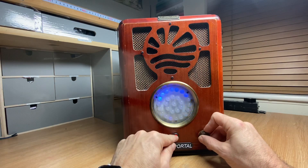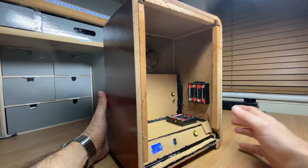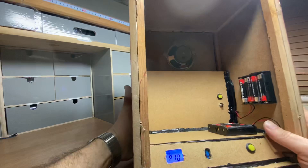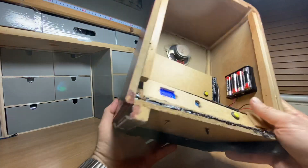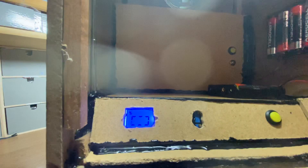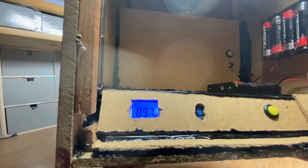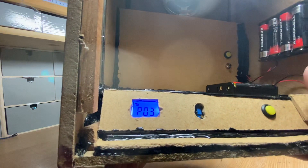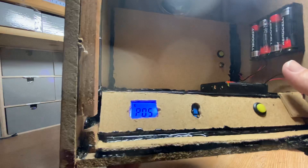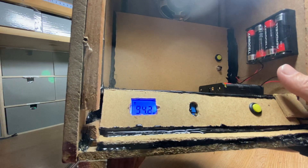The button in the middle is what we call the scan and store button. If we turn round to the back of the radio, you'll see this little window showing you how many channels are stored. If I press and hold that, you'll see that the screen begins to circle. It goes through the full FM broadcast frequency between 88 and 108 megahertz, then stores all the frequencies — stopping on each one and storing it.